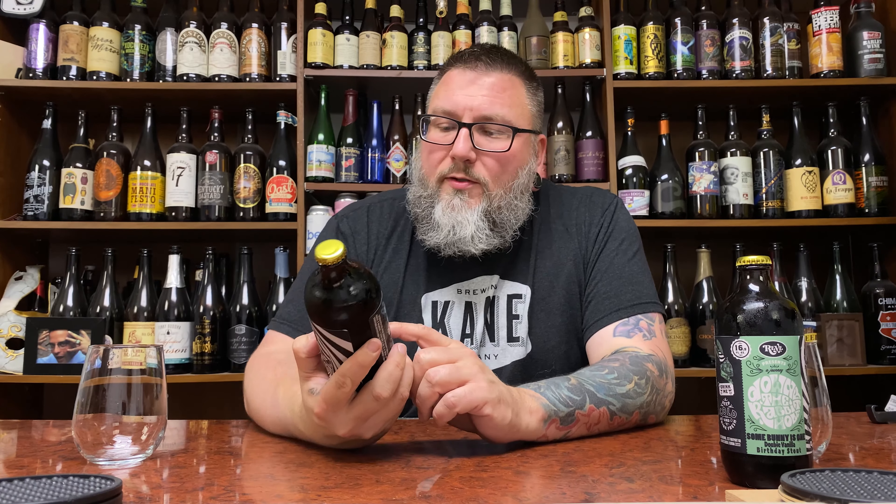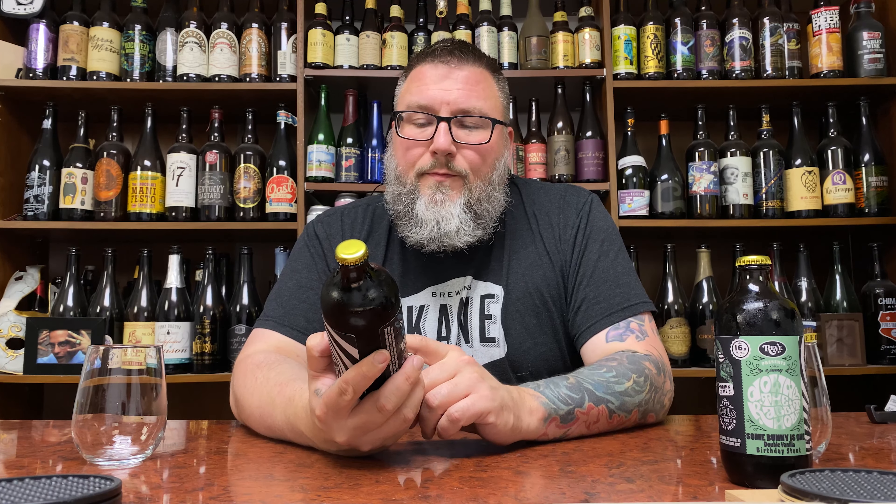This is Rev Brewing, their Down the Rabbit Hole series. This is 'Some Bunny is One' — the double chocolate version over here and the same beer but double vanilla. It's going to be a really fun side-by-side. You rarely see the double chocolate, double vanilla kind of adjunct variants of Imperial Stouts, and I'm pretty pumped to dive into them. I don't know if these are the same base beers as the barrel-aged versions.